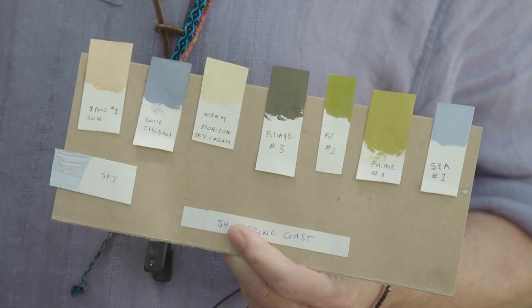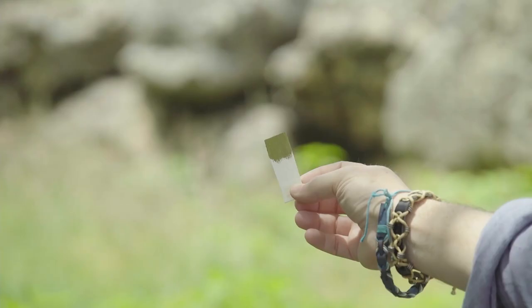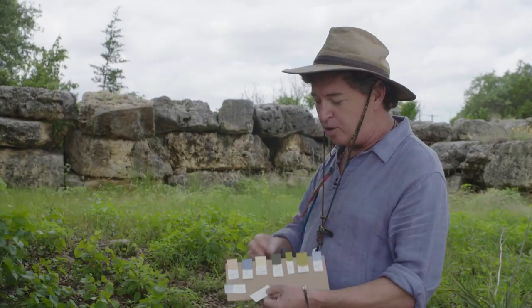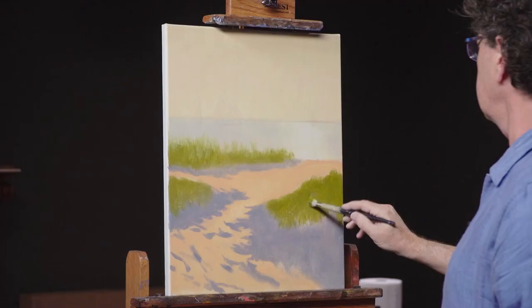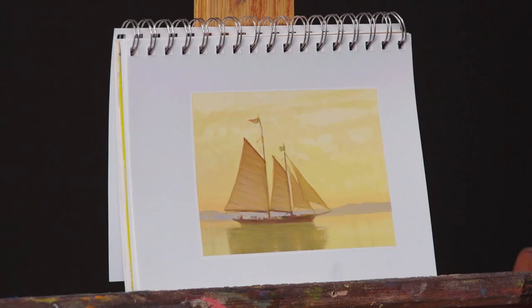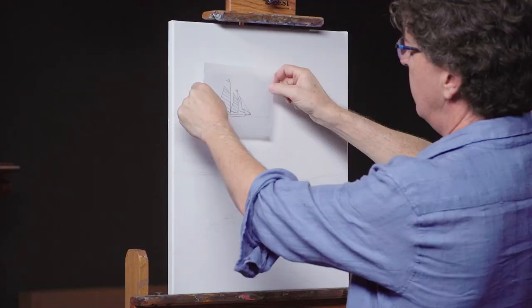I'm going to use color chips — a system that I've come up with — to match the color and the value of what I'm seeing out there in nature, and then I can bring those colors and values directly into the studio. I'm also going to show you a technique to get boats into your paintings by using sketchbooks and some materials to transfer that onto your canvas directly.